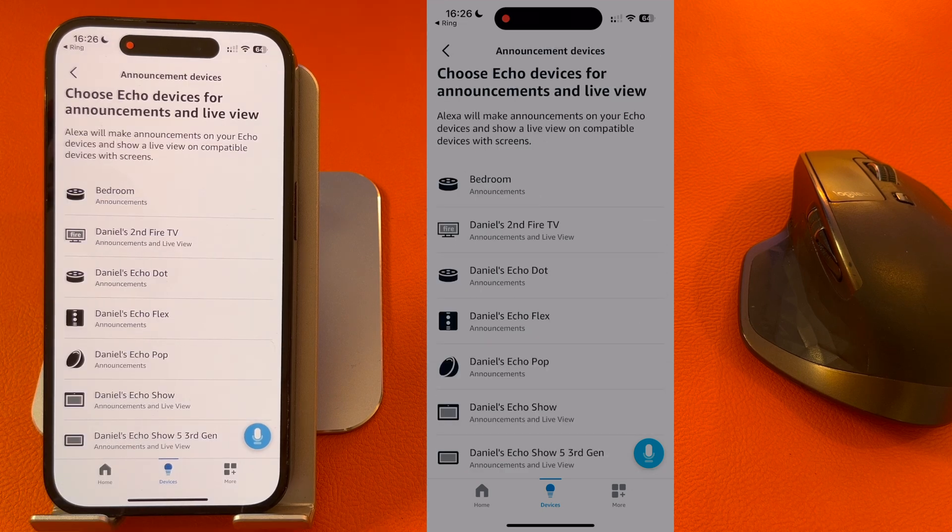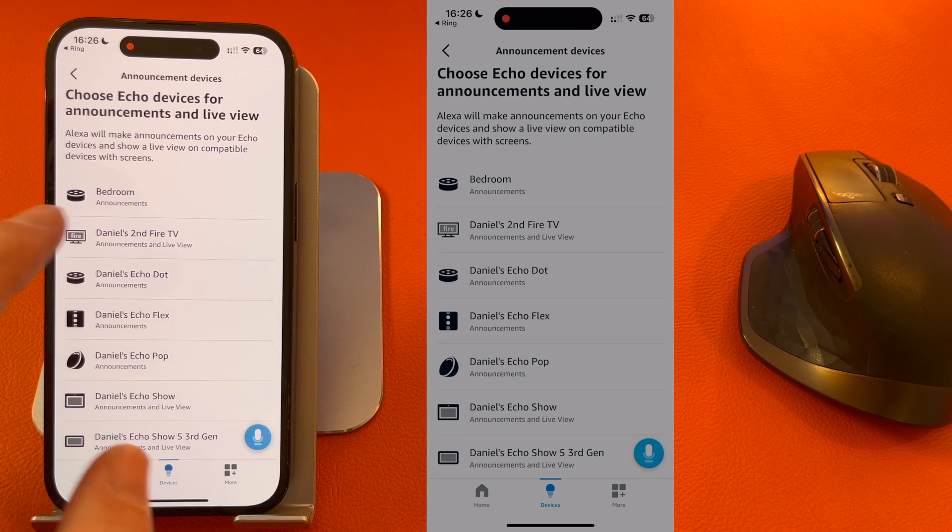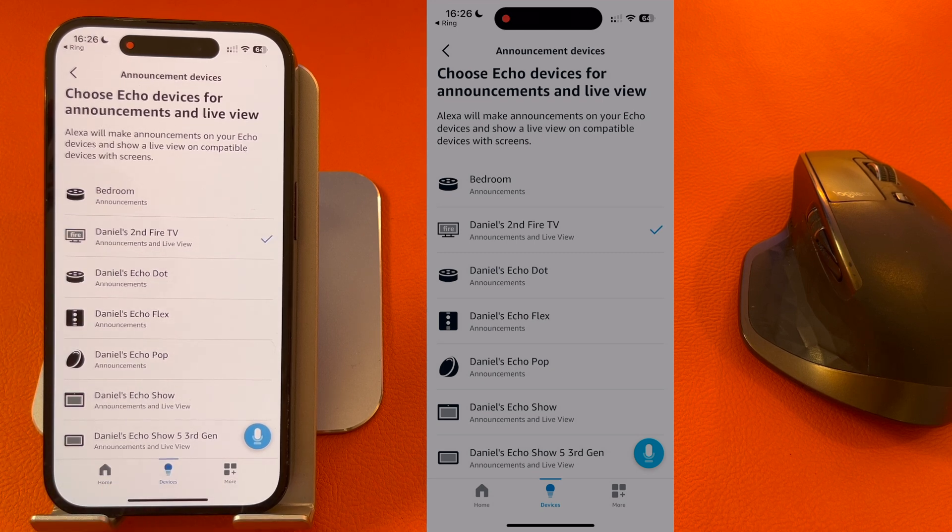These are the devices that will alert you when someone's at the front door, so I'm going to select my second Fire TV. Press Back.